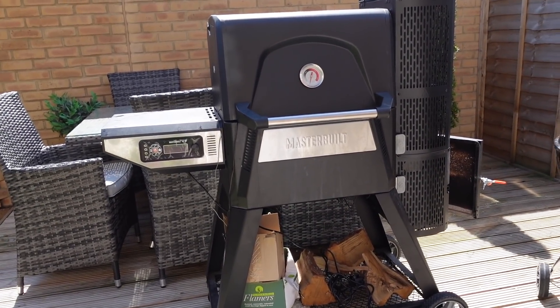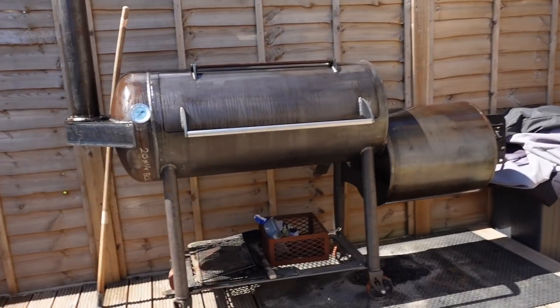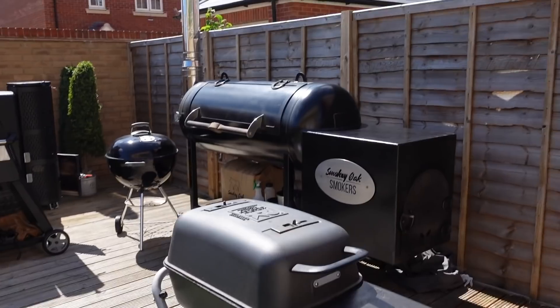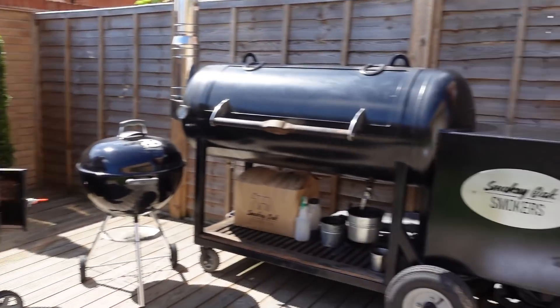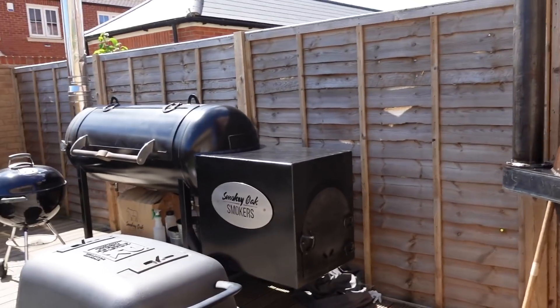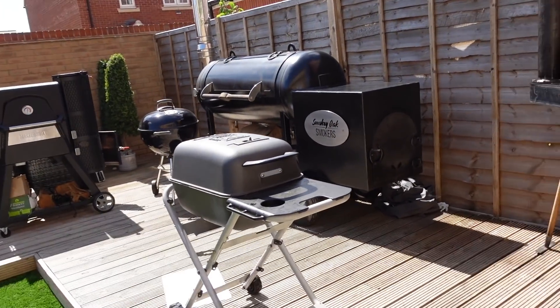That's pretty much it — I've got the Franklin, the PK, the Smokey Oak, the Weber, and the Masterbuilt. I just need to add a 500-gallon offset pit from Smokey Oak and I think I'll be happy.